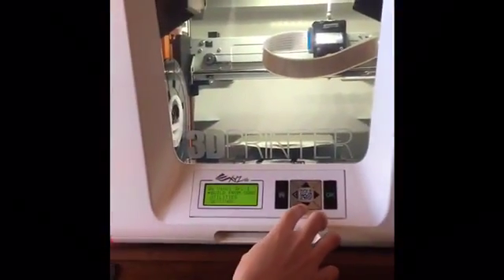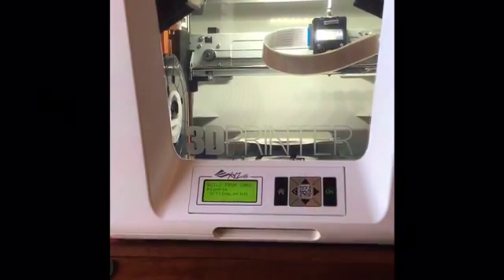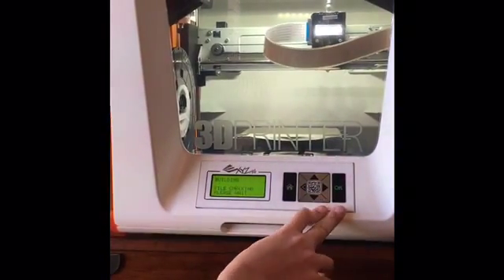you're going to start the sampling process. You're going to go to Build from Car, press Sample, then Yes, and it'll start for you.